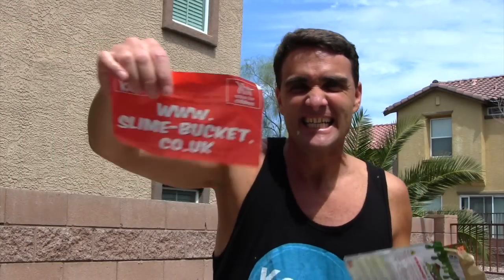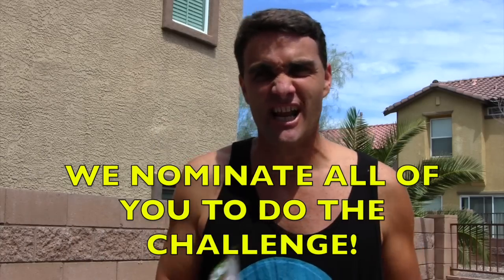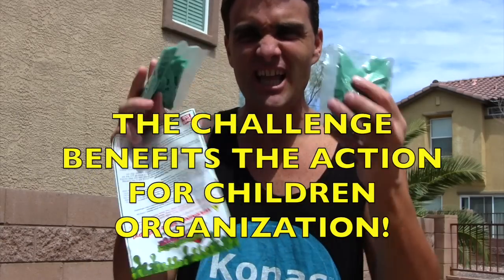Look guys, it's me, Coolness 2002 and I'm doing the Slime Bucket Challenge. I'm supposed to nominate three other people but I'm going to nominate all of you to do it too. It's for Children's Charity.